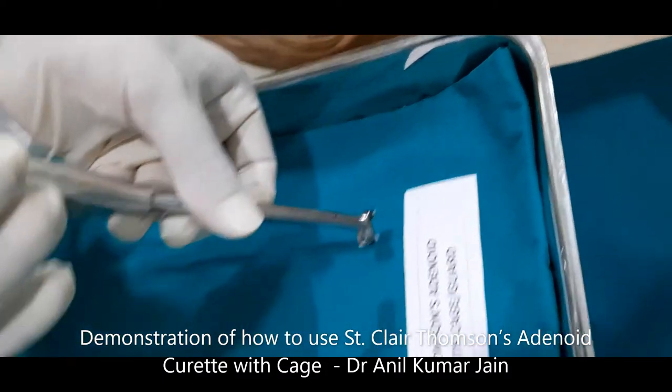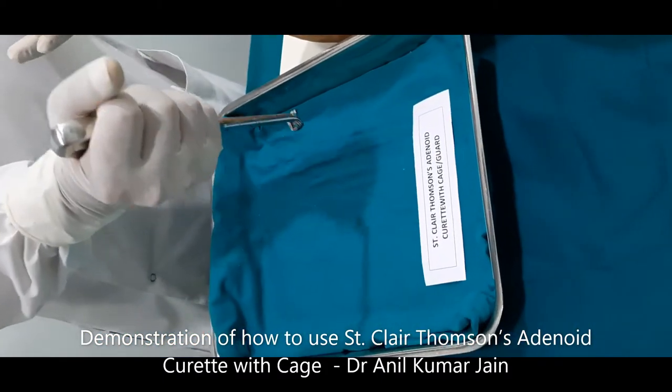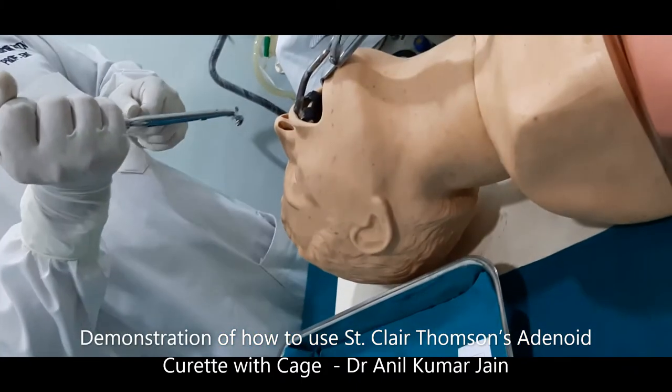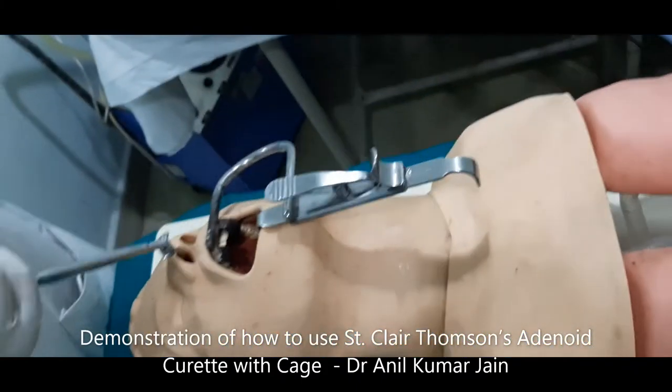Now hold this instrument like a dagger, and this is to be used in a patient who is in supine position. Please remember a few things.